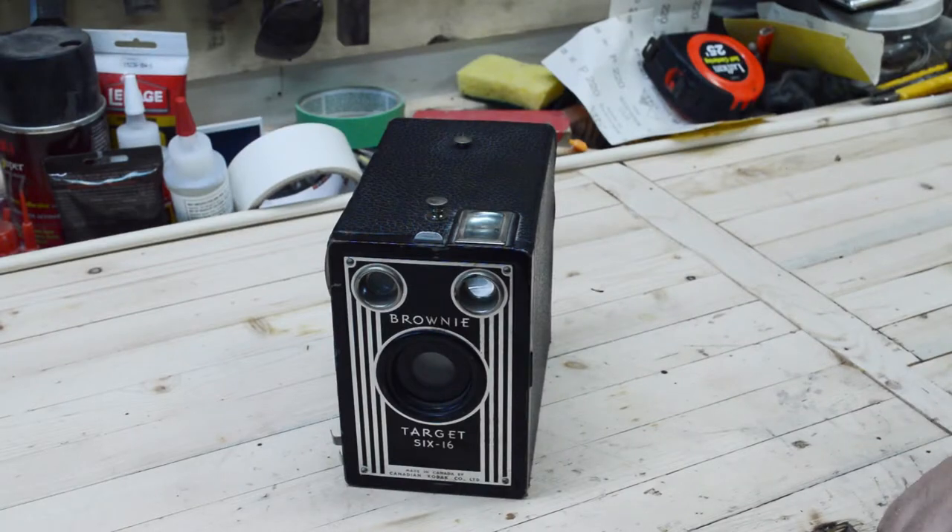I've had this old Brownie camera sitting on my shelf for a long time collecting dust, and I was thinking that maybe there's a project in there someplace, and then the idea hit me.